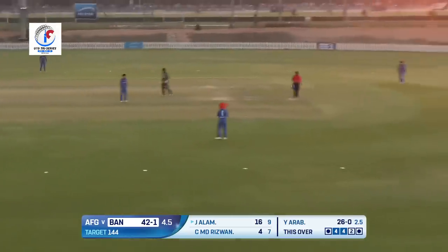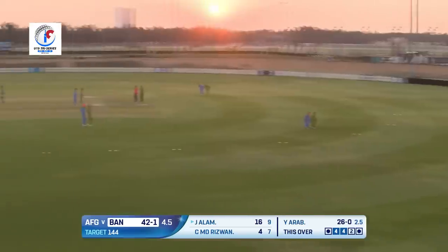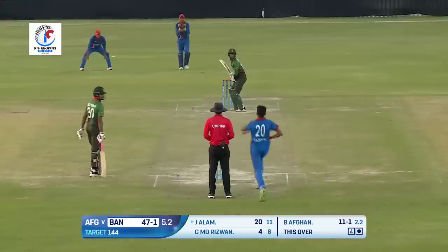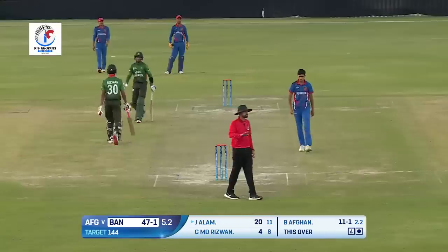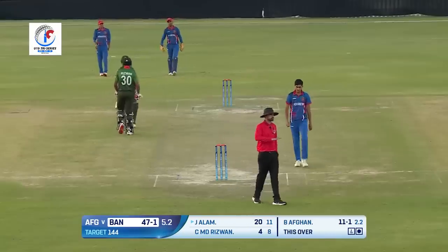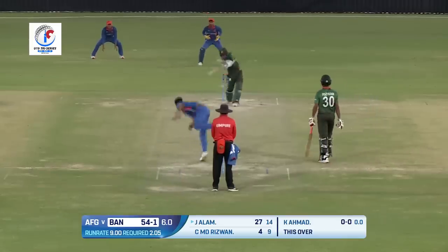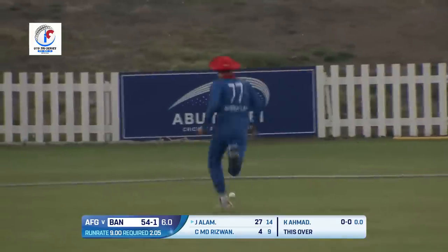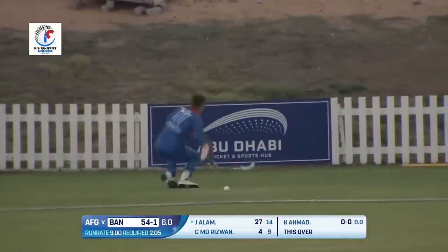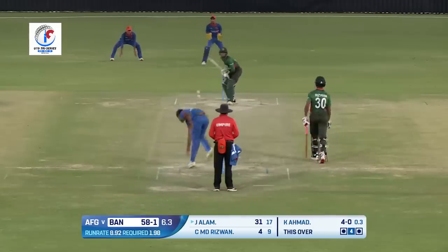That's better — beautiful, exquisite, wonderful, superb! A beautiful shot over covers, one bounce into the boundary rope — another boundary. Goes for the big heave, clear of square leg — the ball is running towards the boundary. Good effort — 17 for Jishan Alam. What a knock he's playing!